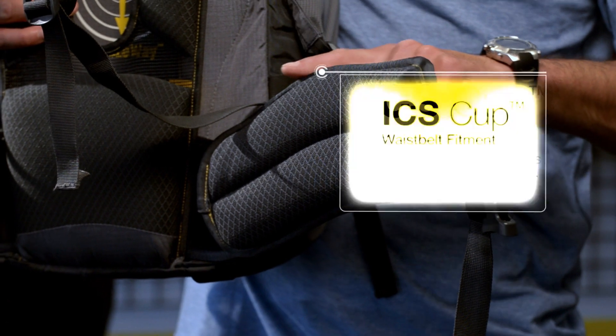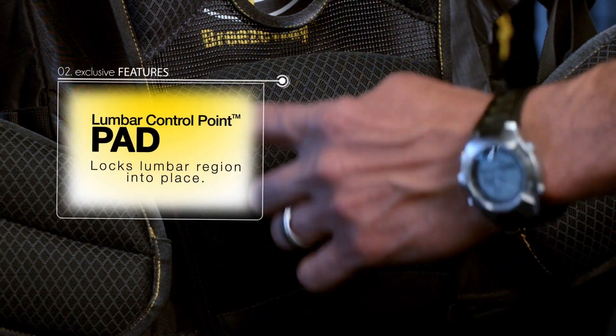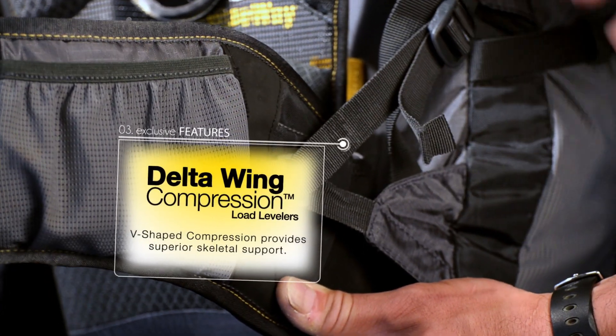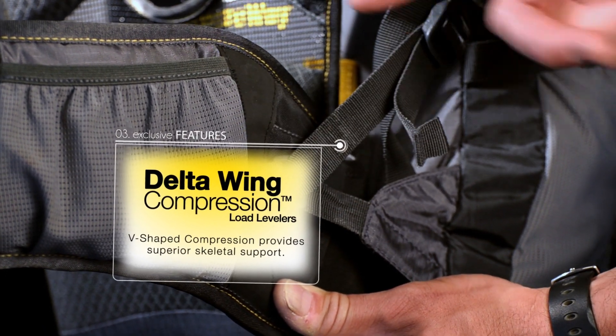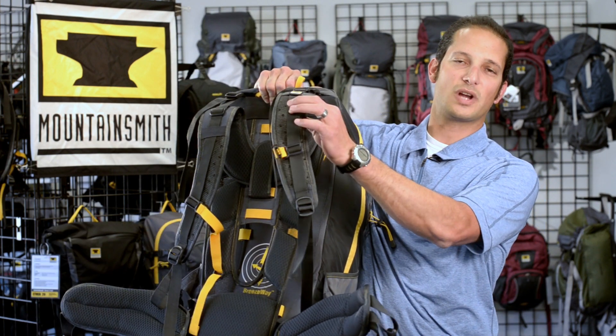Features include the iliac crest shelf, our lumbar control point pronounced lumbar pad, and our delta wing compression system, which allows the user to pull the pack into the lower half of their body, maximizing the effectiveness of the iliac crest shelf and the lumbar control point, and alleviate any of that extra strain that sometimes resides on the shoulder straps of a backpack.